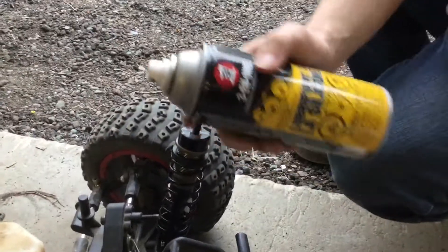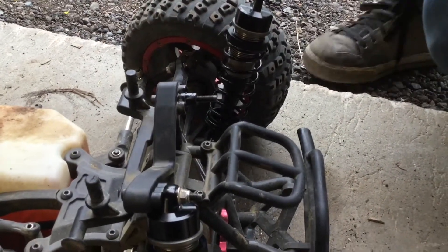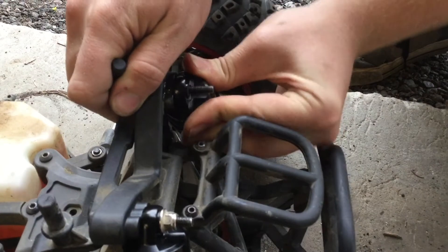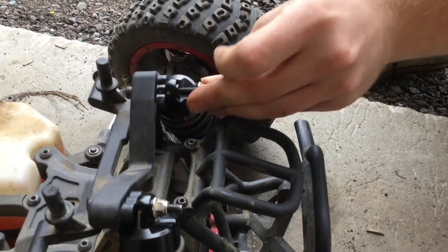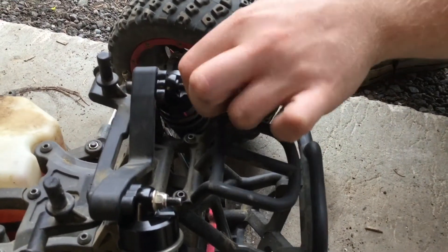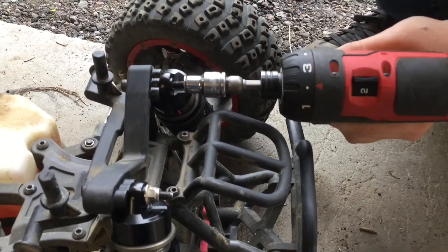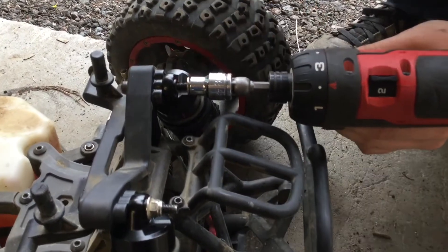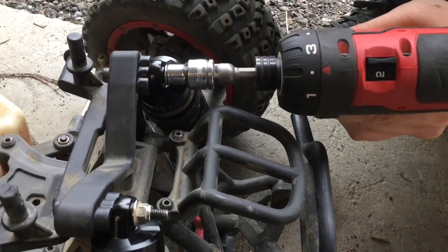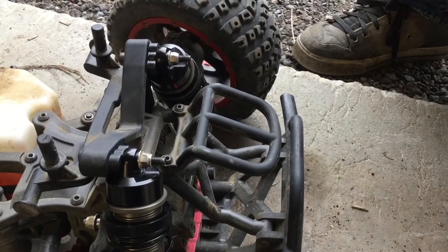Once you get your well nut cut to size, it's as simple as spinning it on there. If need be, get a little bit of silicone spray right on there so the shock goes on a little nicer. Put your factory nut back on — it's a lock nut — so you don't have to tighten it too crazy. All you want to do is go until it just touches the rubber, then stop, because you don't really want the rubber to flare up against it too much — you want the shocks to move somewhat.